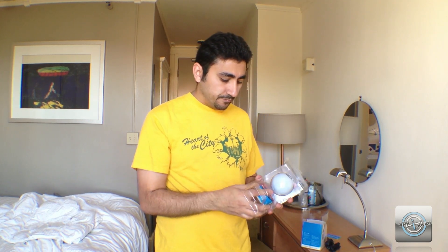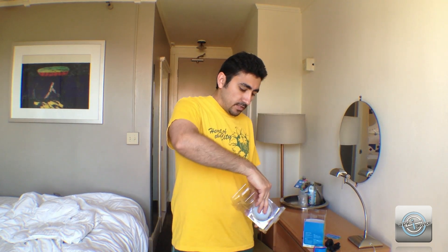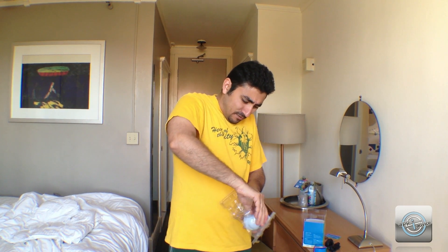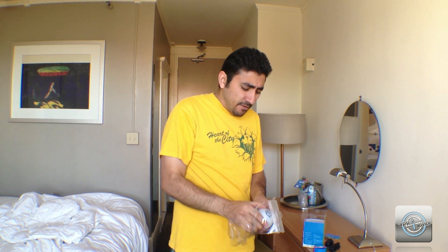Install the Sphero and read the quick start guide when you get it. You just set it in the charger like that. And here's the ball itself — the ball of all balls. It's got some crazy plastic on it.